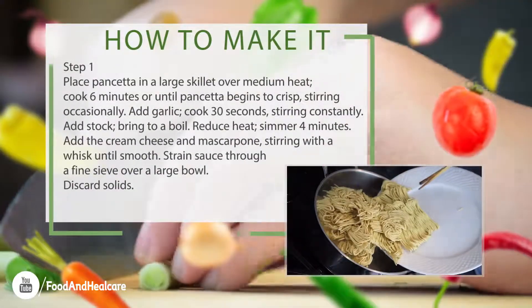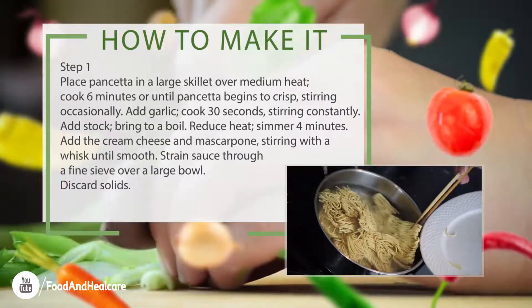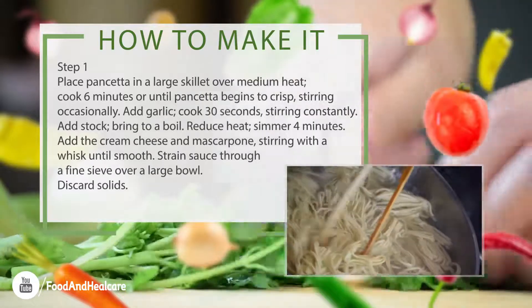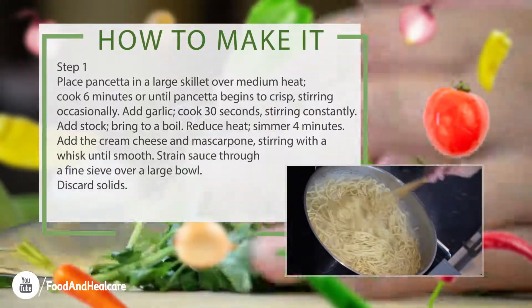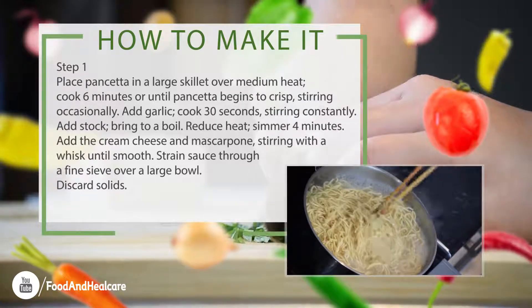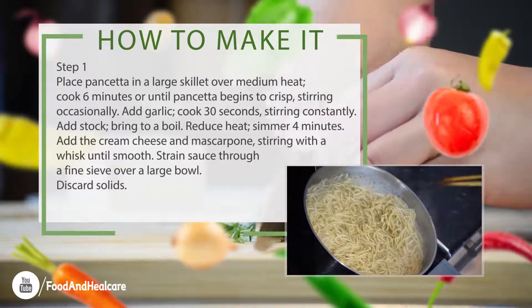Step 1. Place pancetta in a large skillet over medium heat, cook 6 minutes or until pancetta begins to crisp, stirring occasionally. Add garlic, cook 30 seconds, stirring constantly. Add stock, bring to a boil.